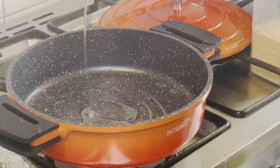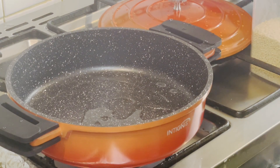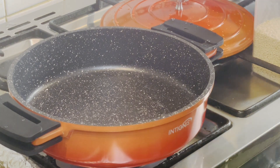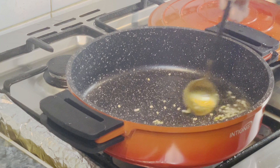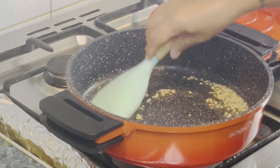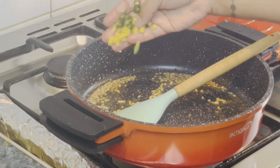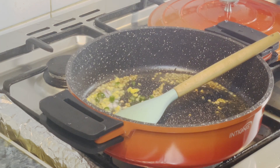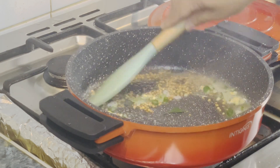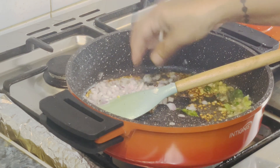I am going to add a pan and add oil — about 2 tablespoons of oil. We will also add 1 tablespoon of mustard.